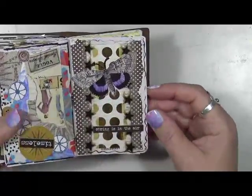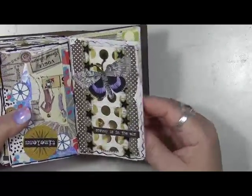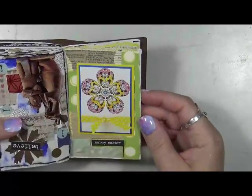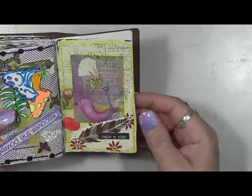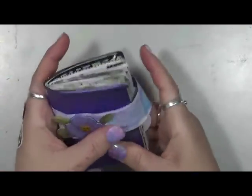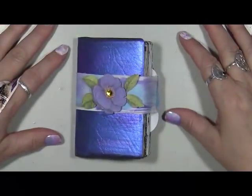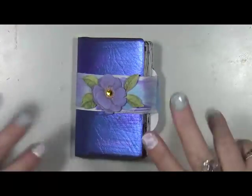Spring is in the air. I can't complain — it's beautiful down here. Happy Easter. I just thought that looked Easterish. Make a wish. And that's it. So there we go — another grab and glue completed, with a little belly band. I hope you guys have enjoyed. As always, have fun. That's what life's all about. Happy creating, and I'll talk to you again. Take care. Bye!